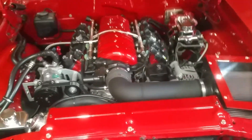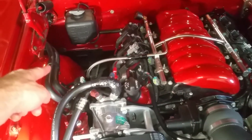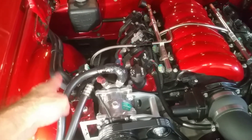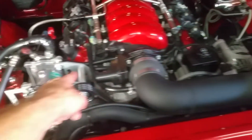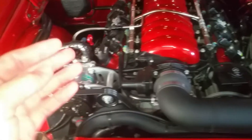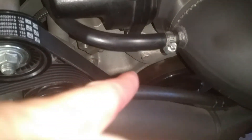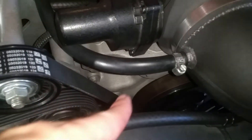Here's a look at my LS3 engine. When I had the big block, the hoses came off and bolted to the inner fender, going towards the top of the engine where there were heater core connections right at the top. Well, with the LS engine, the heater core connections are not on the top - they're actually towards the bottom. There's the water pump down in there and you can see the water pump pulley.